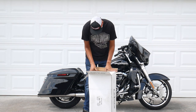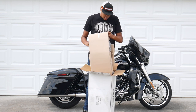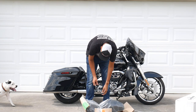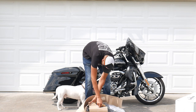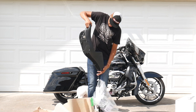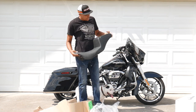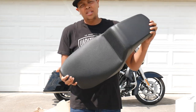Here's the first look at the seat — it's the LaPera Daddy Long Legs Kickflip. It's called the Daddy Long Legs because I'm tall, I'm six foot five, and this seat is supposed to give you about two more inches and plenty of leg room. The Kickflip name is because it has a little turn-up at the end that holds you in for back support. I got this seat in the basket weave, and on first look I'm not really sure about the basket weave.